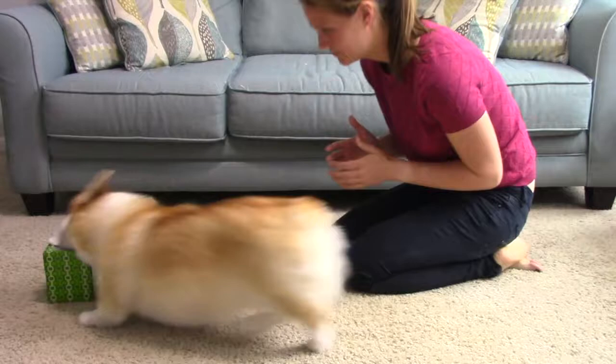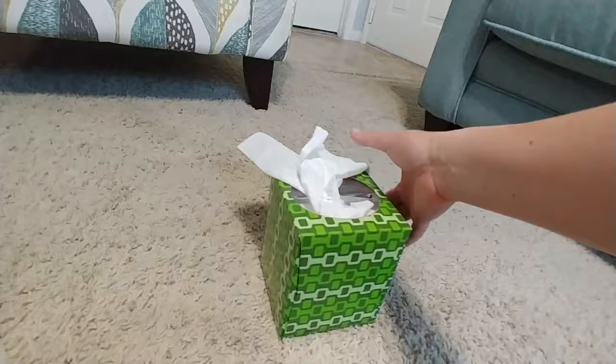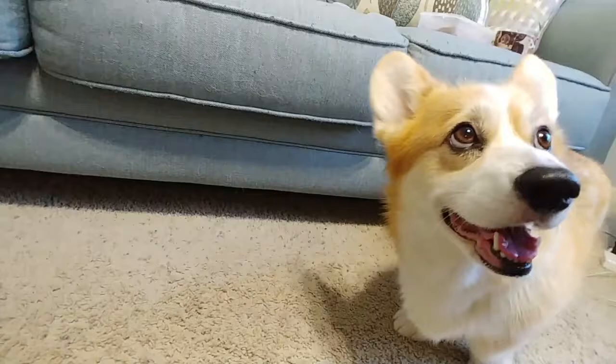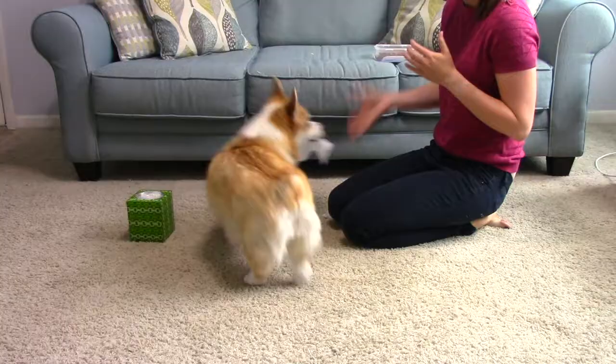The final few steps all look really similar. As your dog's confidence grows, tuck a small corner of the tissue into the box and use your chosen signal to ask them to retrieve it. Once they're an expert at that, tuck more of the tissue inside the box and ask again. Continue to approximate the behavior this way until it looks normal with about half of the tissue sticking up out of the box.